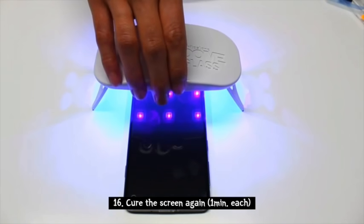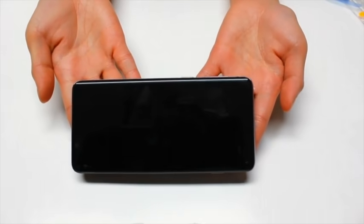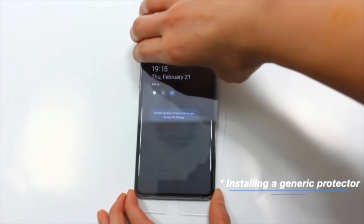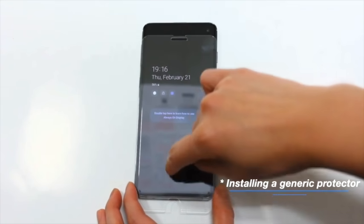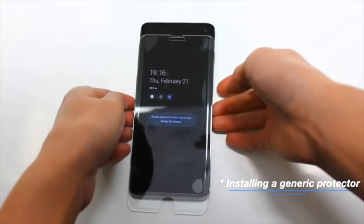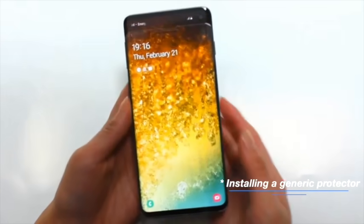Now we're going to remove the Dome Glass and install a generic glass so you can see the difference. The issue with these protectors is that they leave a tiny gap between your screen and the protector. Because of this gap, the sound waves from the sensor cannot even reach your finger — no matter how hard you press, it's not going to read.